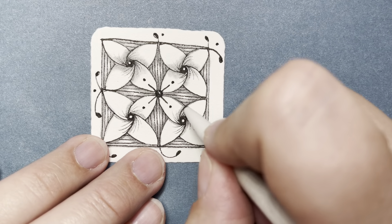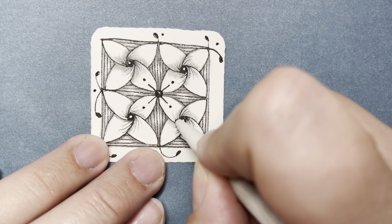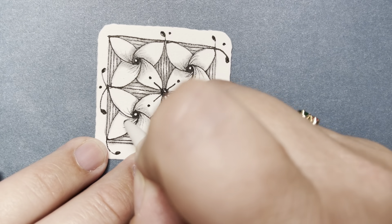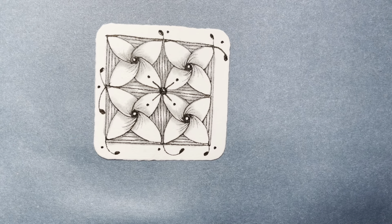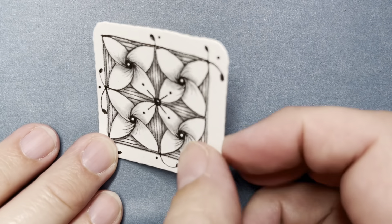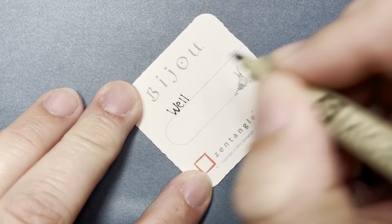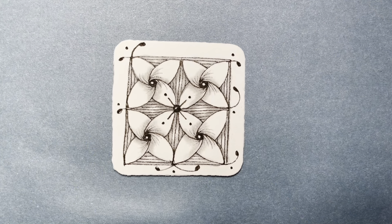Isn't it pretty? And this is the end of Well. I hope you enjoyed it and it was relaxing — such a cool little tile. Remember to initial the front of your work, and on the back you can write the name of the tangle, the date, and maybe a little journal entry about what's going on in your life. Thank you so much for joining me. Bye-bye.